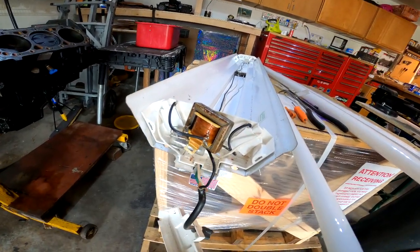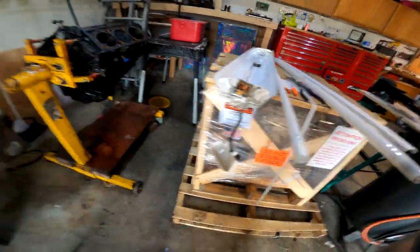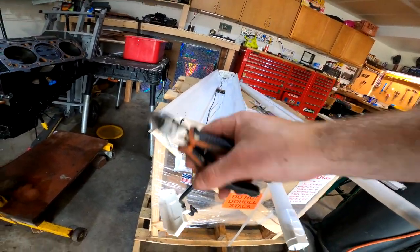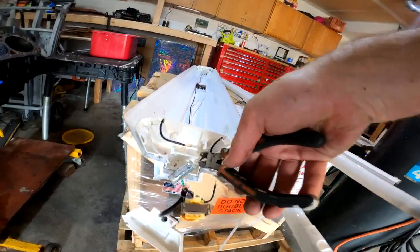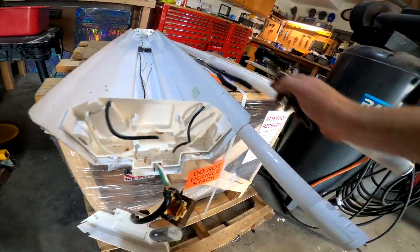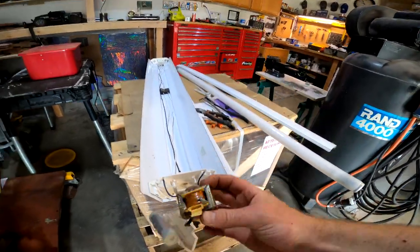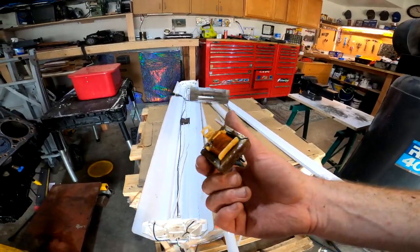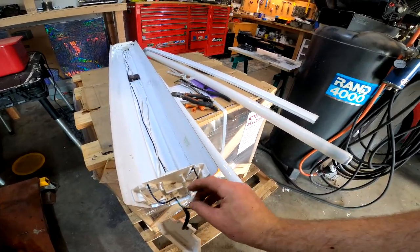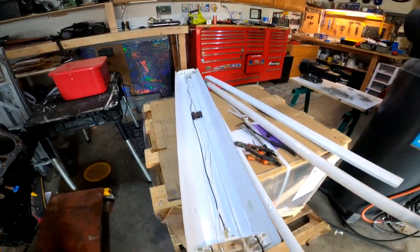Cut that one out, and cut that one out — that's the whole deal right there, ready to be thrown away. I'm going to strip these and use a wire nut to tie them together, and I'll do the same on that end.